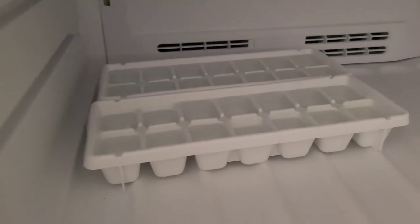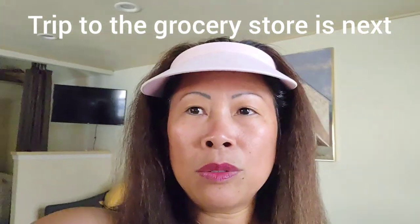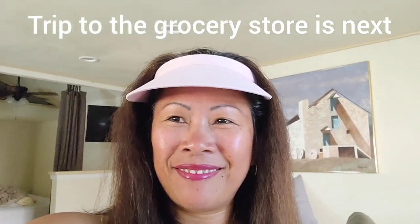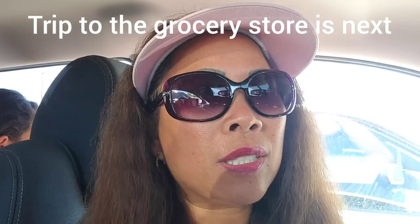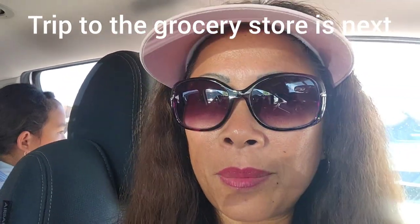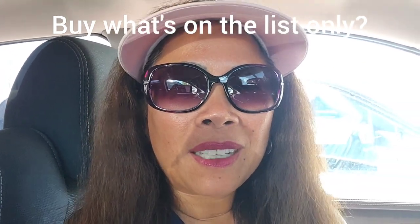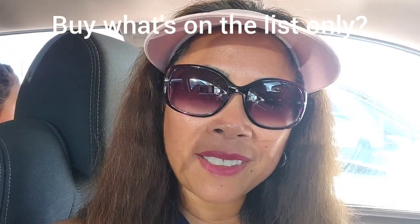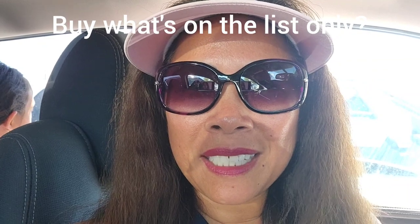Okay, we're heading out again to another store to buy groceries. We have arrived at our destination — the grocery store. I have five things on my list. How many of you buy what's on the list and end up with a full cart instead of just the five things? I probably go down every single aisle and pick up this, pick up that — you know how that goes. Anyway, I'm going to show you what I have on my list and then show you my cart after.